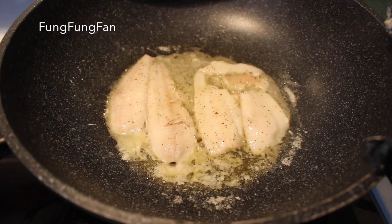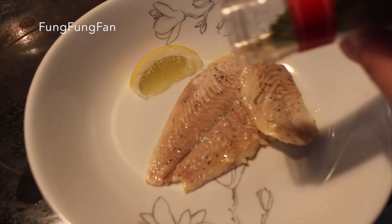Once you've flipped it, this is what it looks like and now you're done. I'm just gonna add some parsley on top to season the flavoring, and you can add a lemon and squeeze some lemon to eat it with so you can taste more of the seafood flavor.